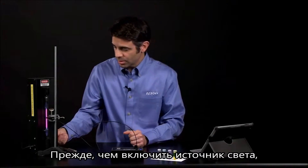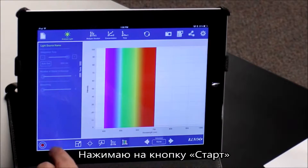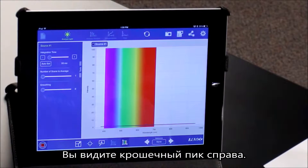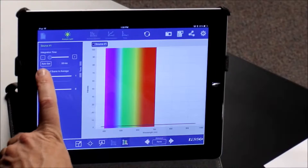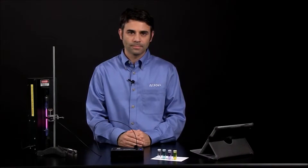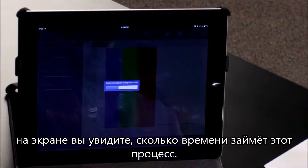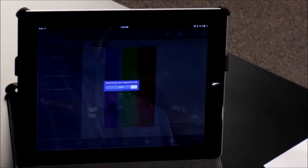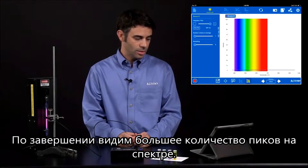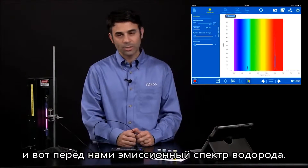I'm going to simply turn on my light source, make sure everything is lined up nicely, and hit Start to begin recording data. You'll notice a very tiny peak right now because not enough light is getting in. I can autoset the integration time to allow the maximum amount of light in while minimizing noise. The software does that for you and gives you a progress bar to indicate how far along that process is. After the process is complete, you'll see more peaks on your spectrum. You can autoscale that — and there's our hydrogen emission spectrum.